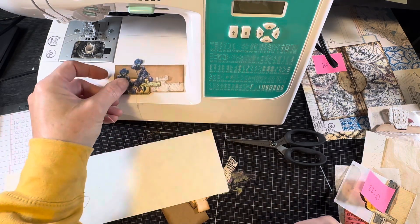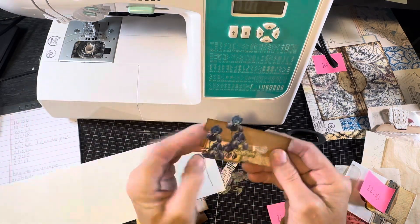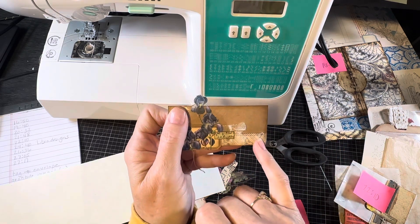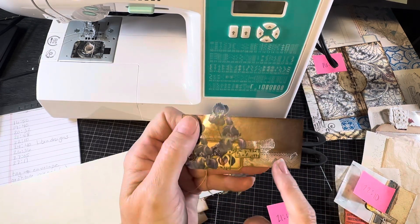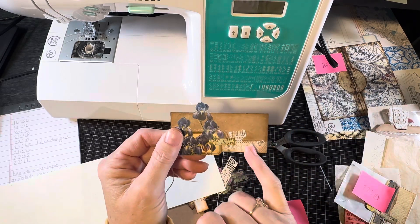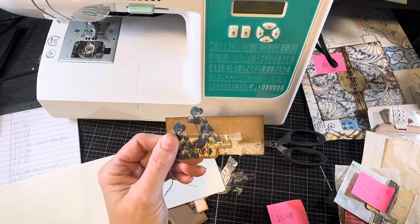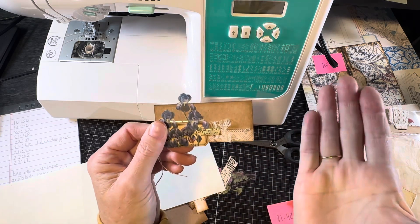I put the sewing machine up here not because you have to sew, but because several of the pieces that I made have some sewing elements on them. Most of the time you can use pen stitching if you want the look of sewing without sewing, or just glue and not stitch it at all.